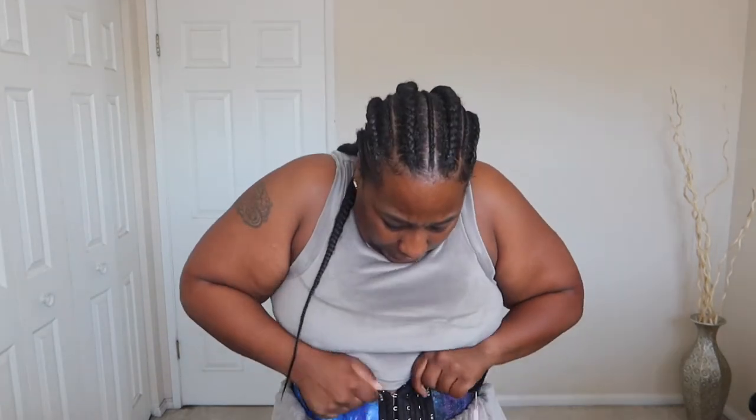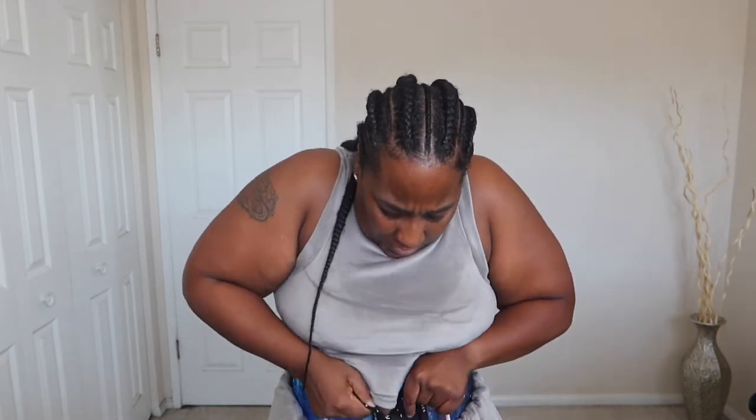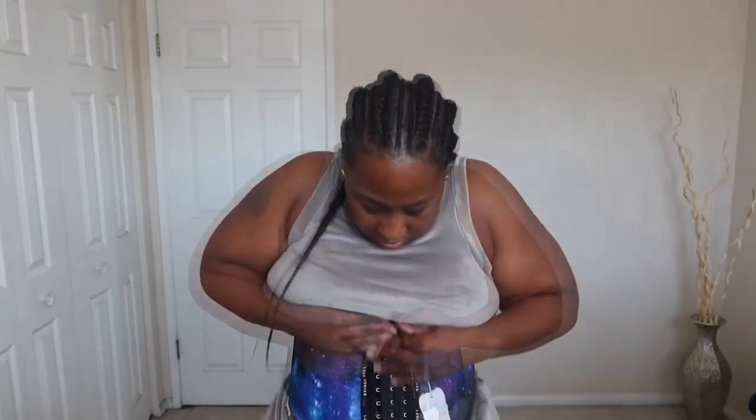The buckles are coming loose. Oh my god, my hands are weak! I'm almost there — I think I missed a hook. Let's go back down, I skipped a hook. Let me find where I skipped it.